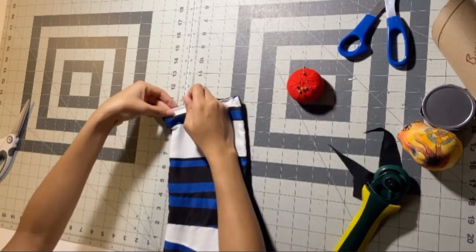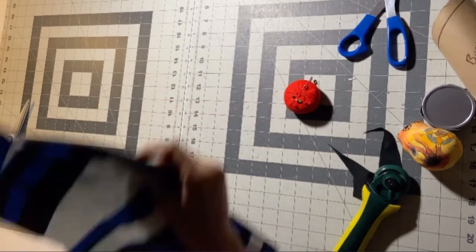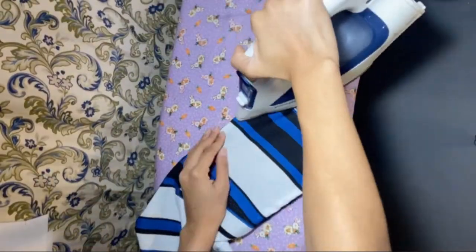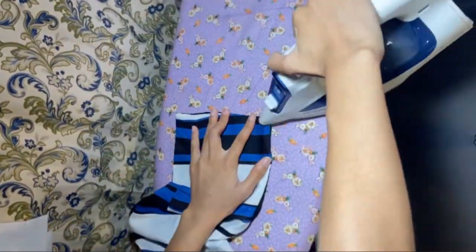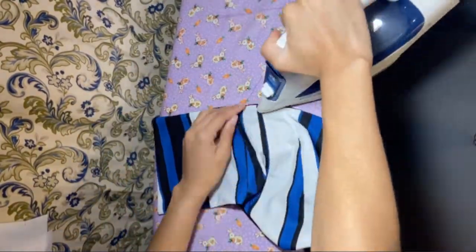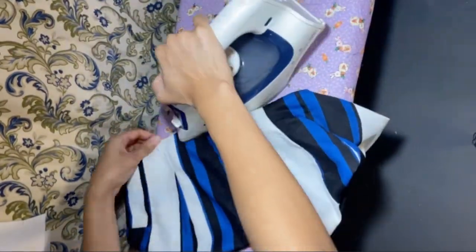Once we do that, we're just going to iron down the rest of it to save some time later when we are top stitching. After pinning this down, iron down all the seams we just had — it makes top stitching easier later.